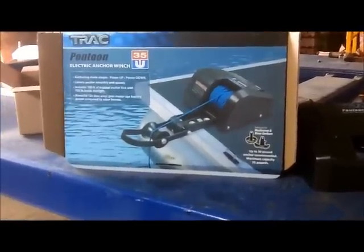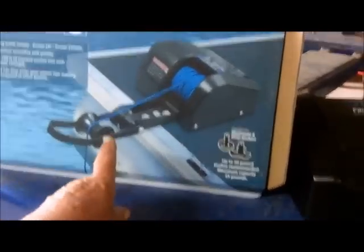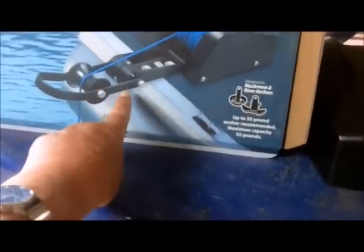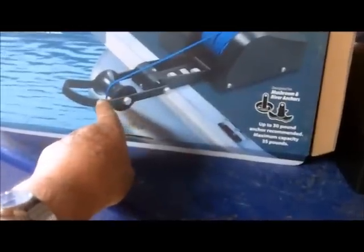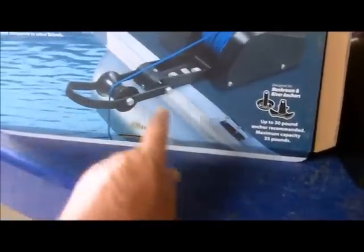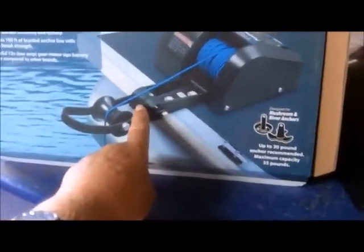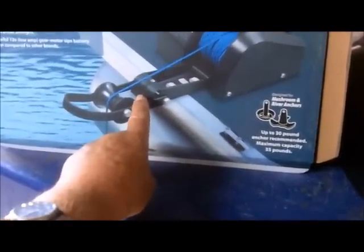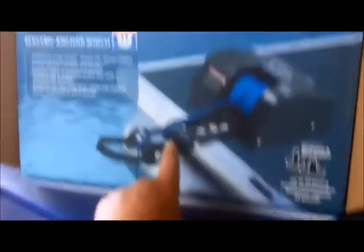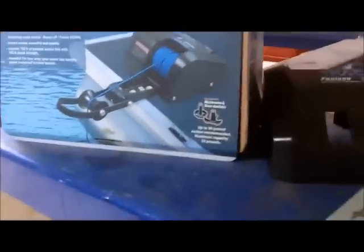Hard to say what they had in mind, but I want to point out something here. This part is an optional part where it sucks up the anchor, then this actually lifts up, but it shows this guard in place. Now, on the one I've got — which is the 35 model — it is impossible to use that, and I'll show you.